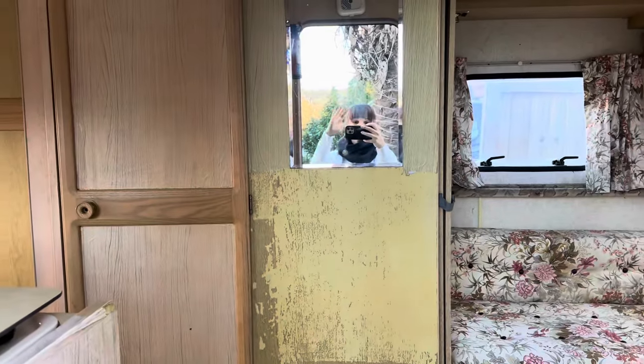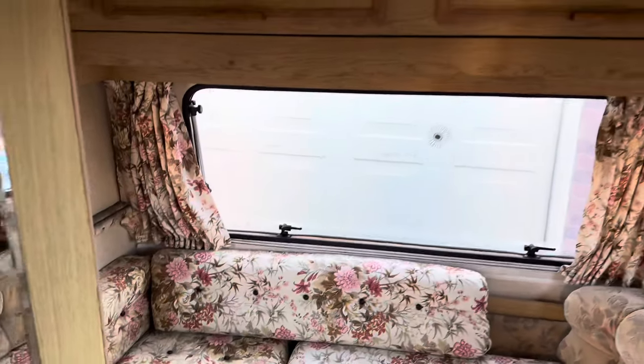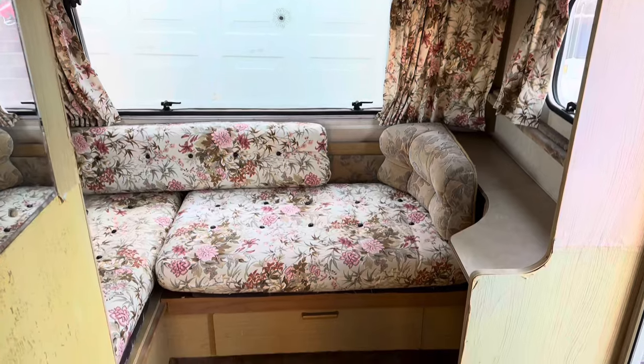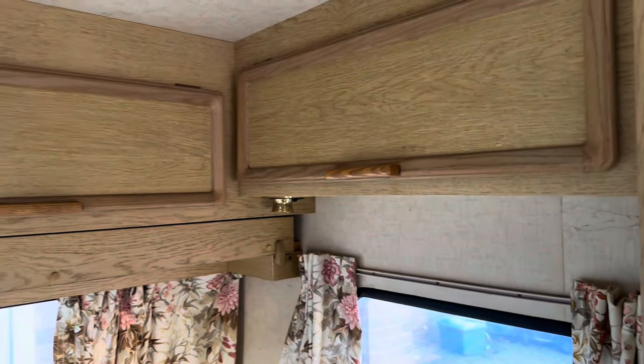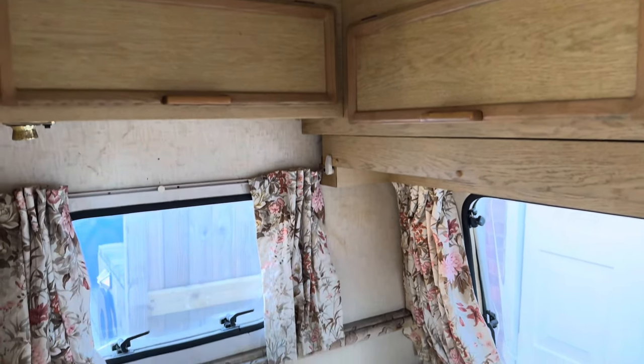Let me show you a little caravan tour. The model is Swift Duet 1990 and it's in pretty beaten condition, but considering its age it's still fine. I can't wait to start renovating this — every single bit in this caravan is original from 1990, so this will be fun.